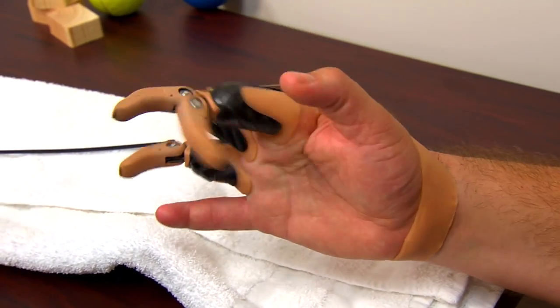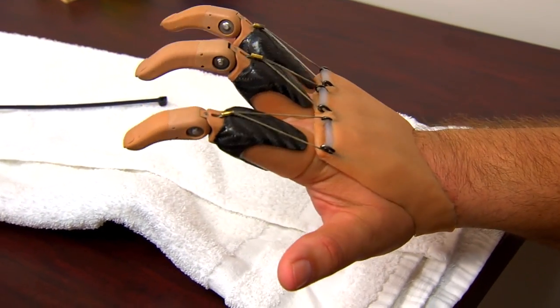It's been about a year since the injury and with this new prosthetic, things have changed a lot.